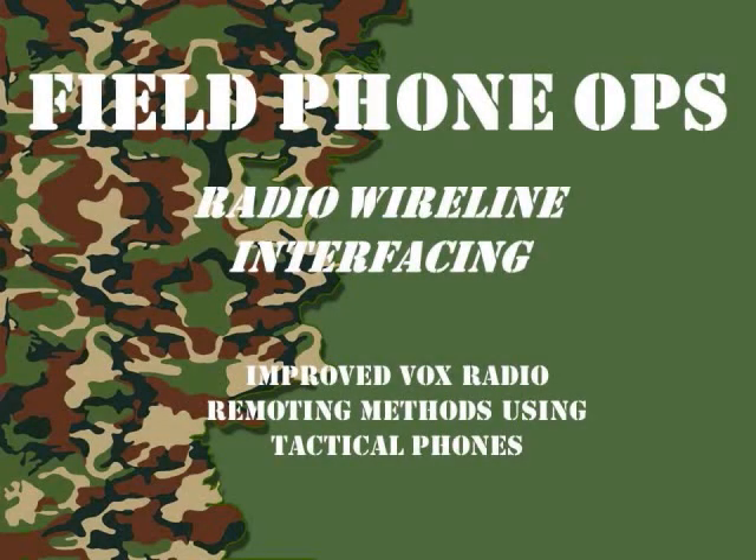Welcome to another version of Field Phone Ops. Today's episode we're going to talk about radio wireline interfacing, and that's basically radio remoting using tactical phones and switchboards. So sit back and enjoy and follow along as we discuss this.